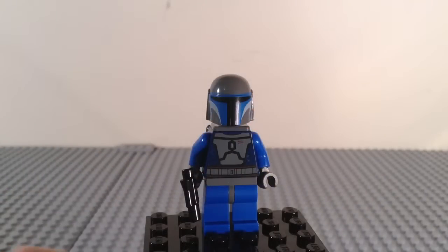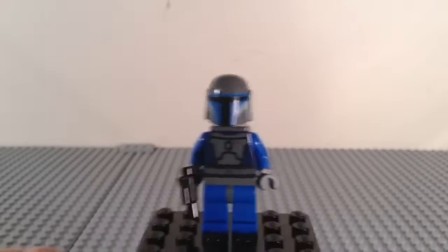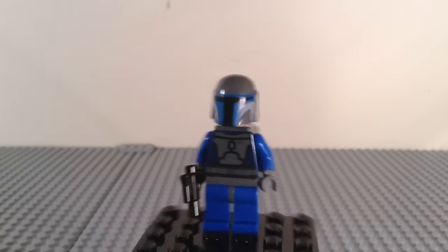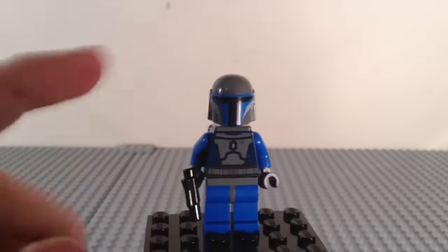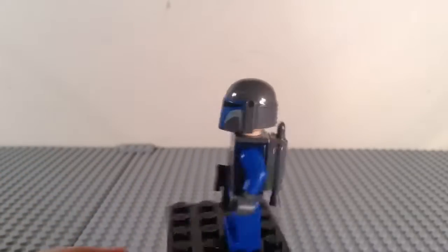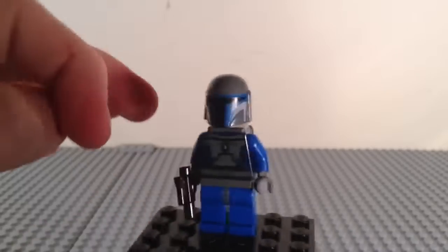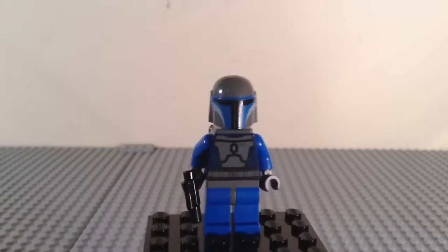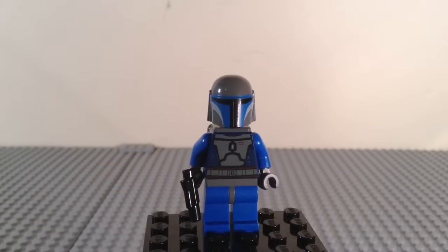The second minifigure, which is slightly less common than Obi-Wan, is the Mandalorian soldier, or Death Watch soldier. He is the exact same as the one in the Mandalorian Battle Pack, with the same face as the one from that pack.